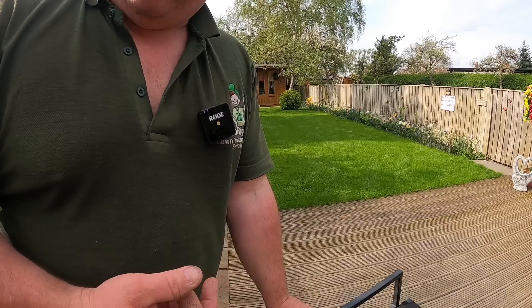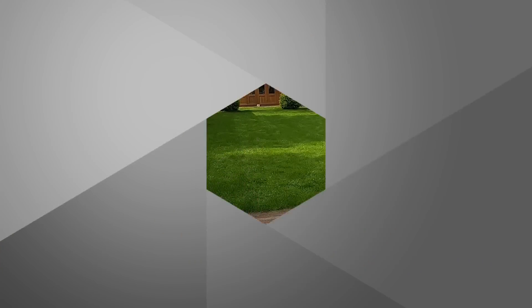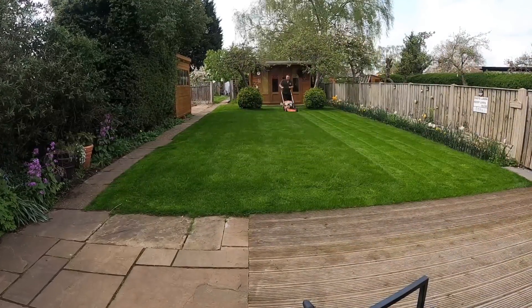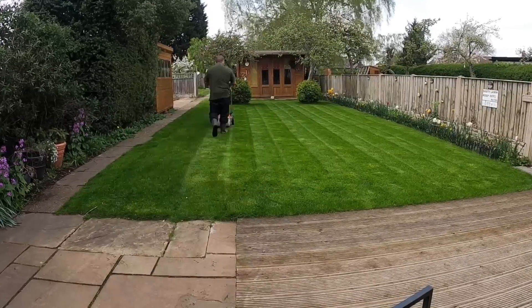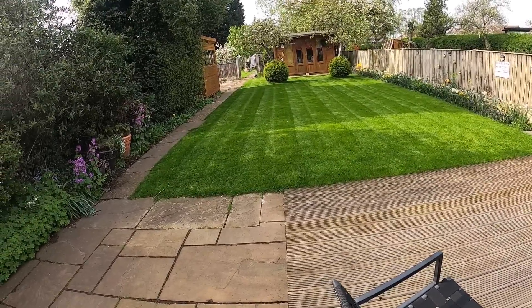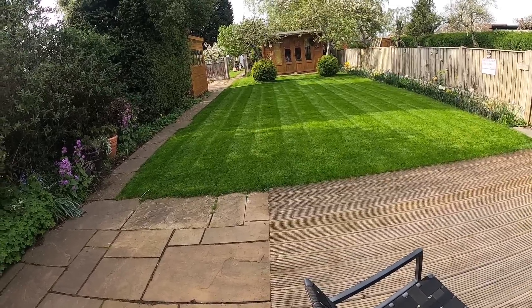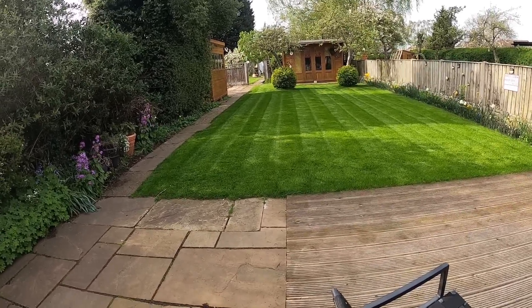We've got the edging in. I'm just going to give it one last mow, just to get it nice and short, and then we'll get it sprayed up. That looks nice, but I'm not having those weed grasses in. I could dig them out, but there's quite a few and it's just as easy to spray them and reseed the whole thing in a few weeks, which is what I'm going to do.